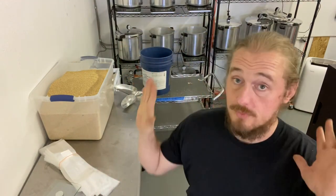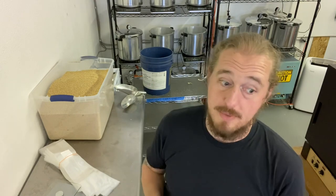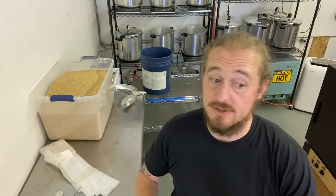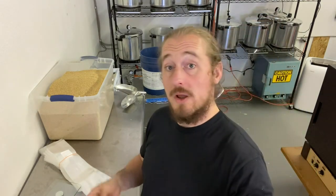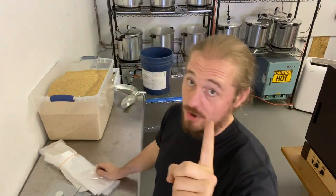Okay, so let me break this down. Super simple. Every single one of these screen badges is exactly the same. First thing I'm going to do is count out six - I'm going to fill one pressure cooker.